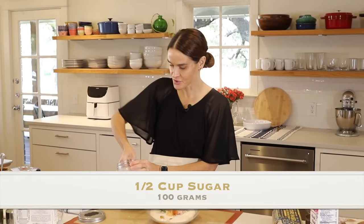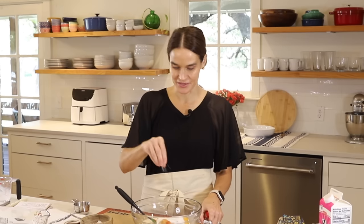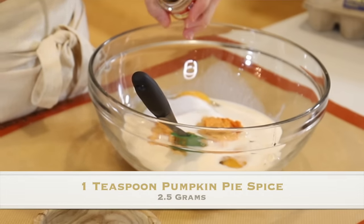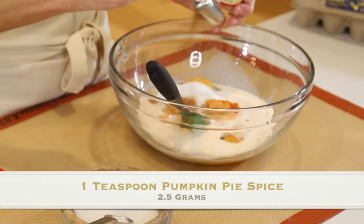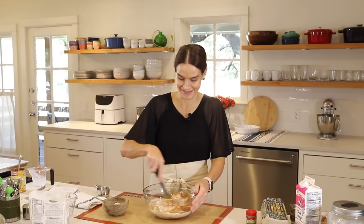Next is one half cup sugar. Then a little pinch of salt, just to round out the flavors. And finally, some pumpkin pie spice — if you want to do your own mix of cinnamon, nutmeg, cloves, and ginger, you can do that as well. I'm just going to use a teaspoon of pumpkin pie spice to keep things simple — that was kind of a heaping teaspoon, but no big deal.